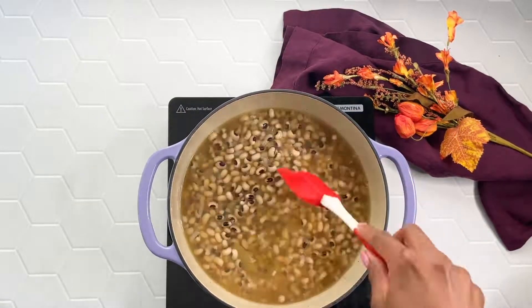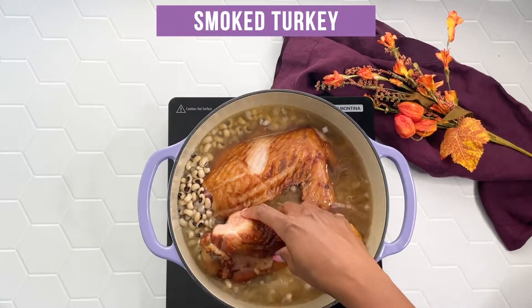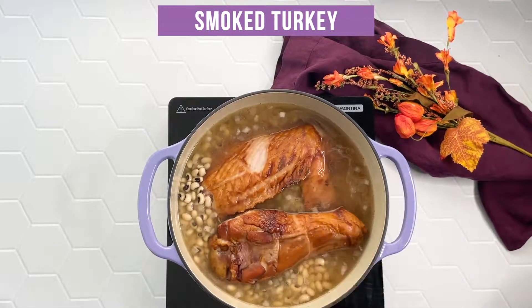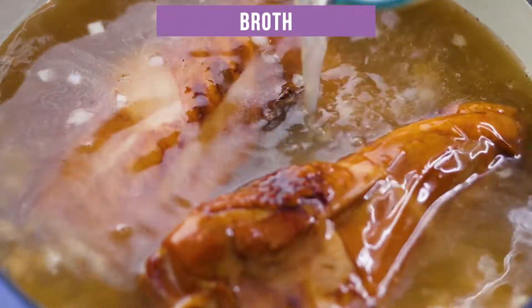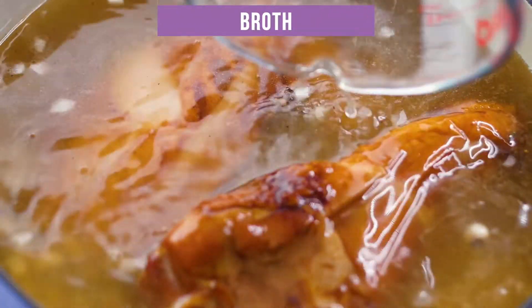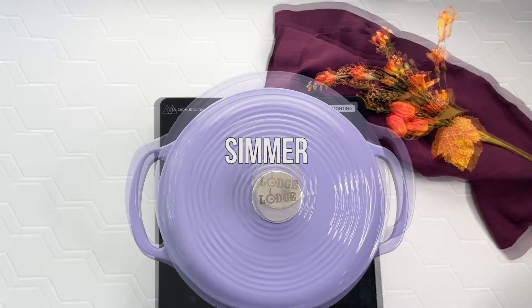Then I'm going to add in one smoked turkey leg — you can use a turkey wing if you like. I'm actually using a smoked turkey wing here. I sliced it in half so that it could fit; this weighed about three-fourths of a pound. You can also use ham hocks, bacon, turkey necks, whatever you wish.